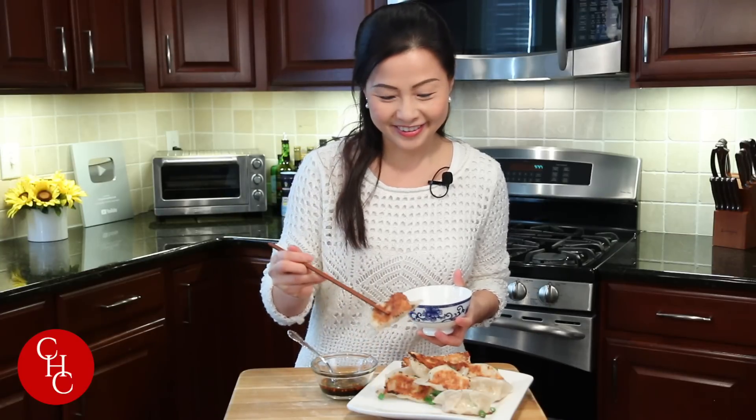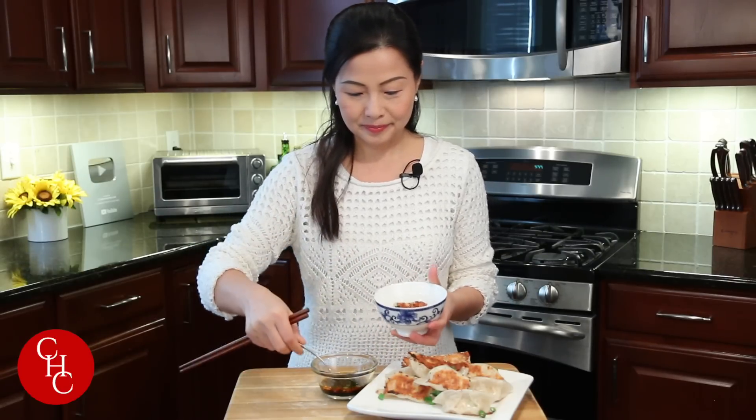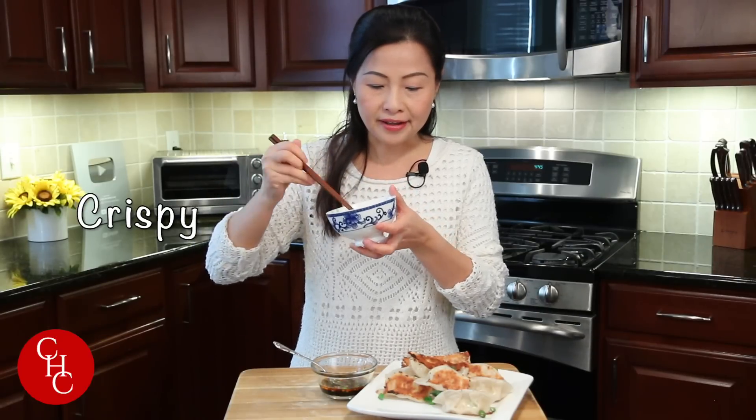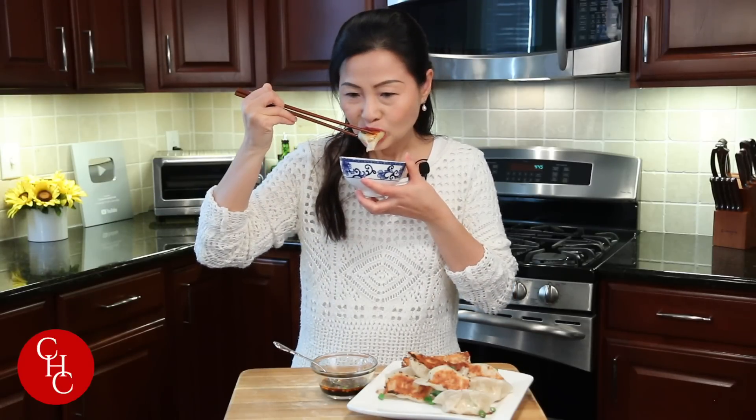Let's eat! I'm ready to eat. This one's smiling to me. I need more sauce. The skin is so crispy and the filling is just perfect — the seasoning is spot on. The sauce is hot, sour, and a little bit garlicky. Perfect, it's good.